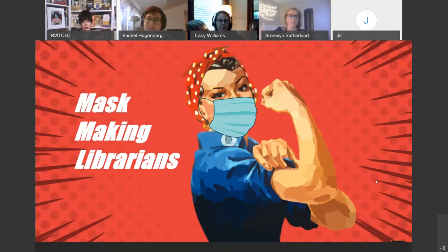Our program may be a little different than what you're expecting. We are going to show you how to make masks at the end of our presentation, but the idea for the Mask Making Librarians came around in late April. We had already been working from home for over a month, and Tracy started a text thread between the three of us because we were all sewing masks for friends and family. We decided this would be a great project to collect data on and give a presentation. Keep in mind the research and data we collected was developed almost five months back.